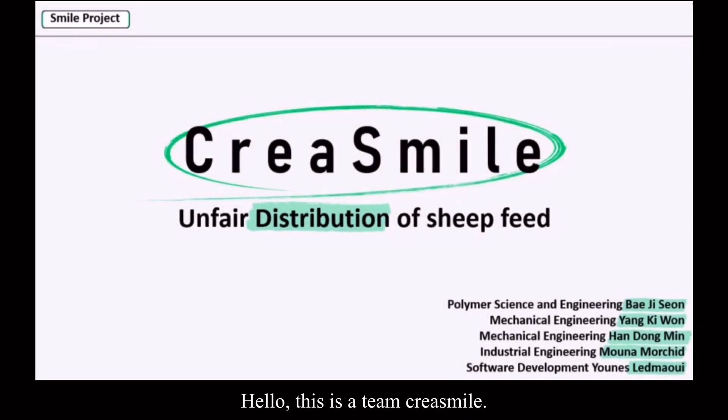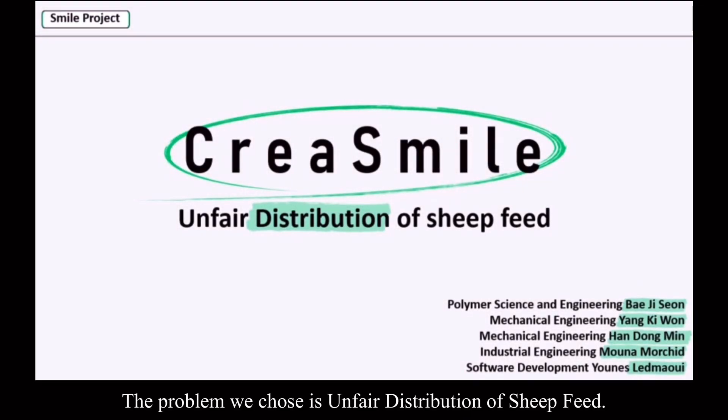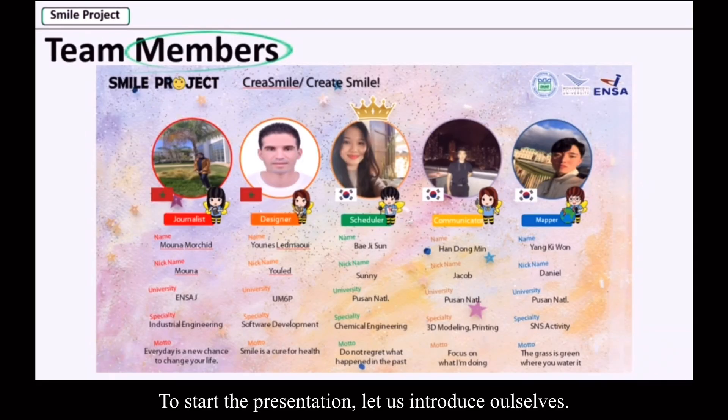Hello, this is a Tinkress Mile. The problem we chose is unfair distribution of sheep feed. To start the presentation, let us introduce ourselves.